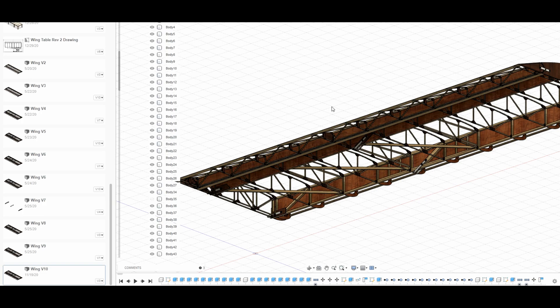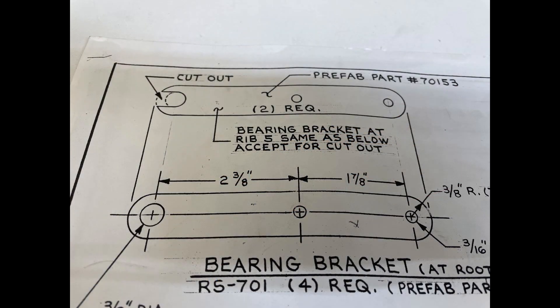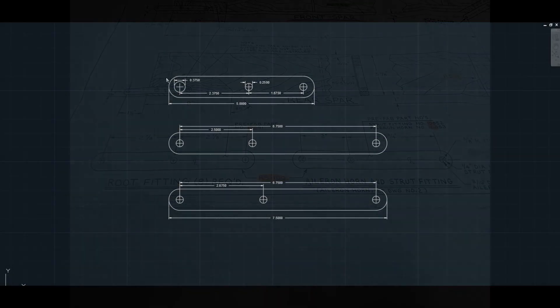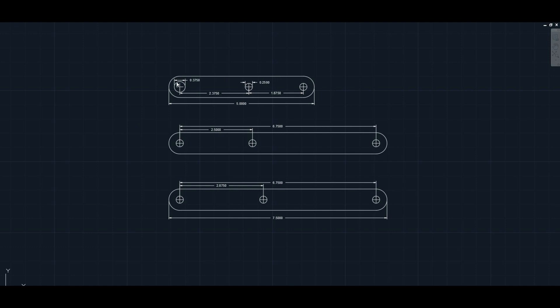Let's look at the drawing. When you look at this right here, you see at the top it says 'cut out.' The ends of the aileron are hard mounted but the middle one would slide into that slot, and I didn't like that so I got rid of it. Here are the root fittings, or what I call the hard points, for the wing to attach to the fuselage.